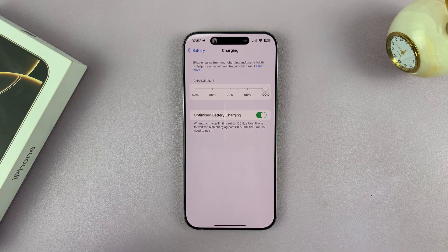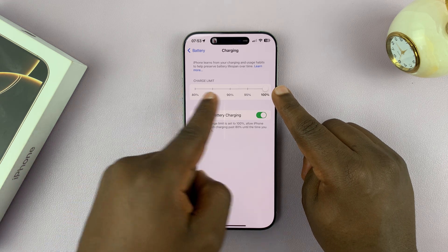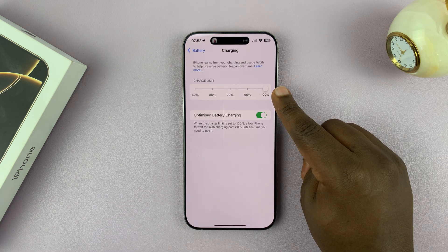When you enable Optimized Battery Charging, it basically means your phone will try to learn your patterns — how you use your phone, when you plug it in, when you take it out of the charger. It tries to learn your pattern and then it's going to charge your phone to 80%, and for the remaining 20% it's going to charge only when it thinks you're about to use the phone.